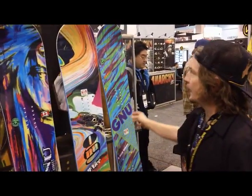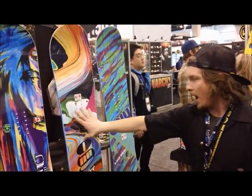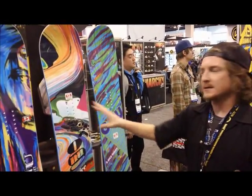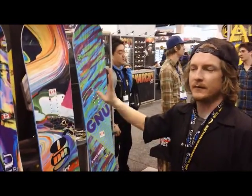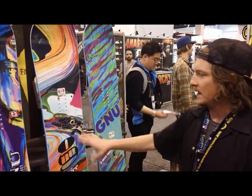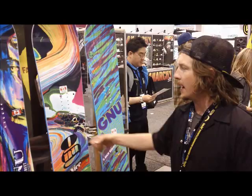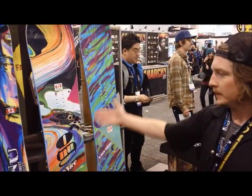The best entry-level price point for women's boards in the GNU line is the Be Nice, offered in two graphic options at $399. You've got banana, you've got magnet traction, and kind of a mid-flex — a good beginner-to-intermediate board in the GNU line. You can choose from whatever graphic you'd like.